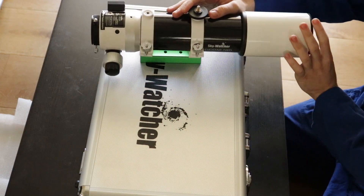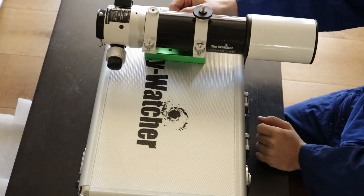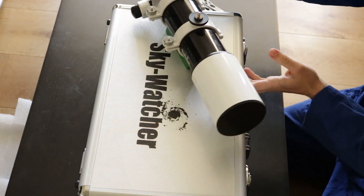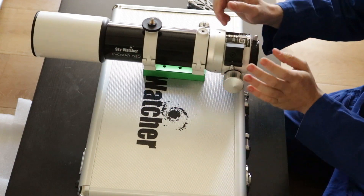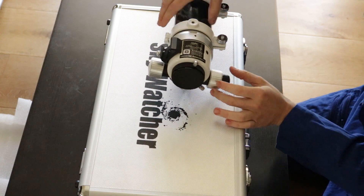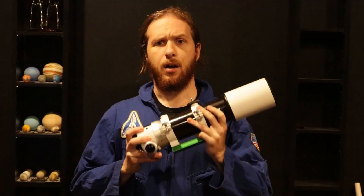We have the industry standard clamshell-style tube rings. Comes with a piggyback camera mount adapter as well. Towards the back we have our finder scope bracket, and on the business end we have a 10-to-1 dual speed Crayford focuser.